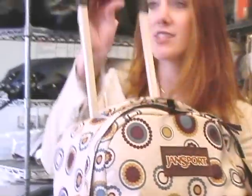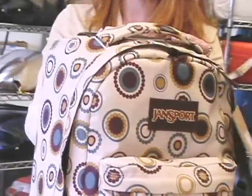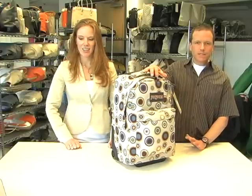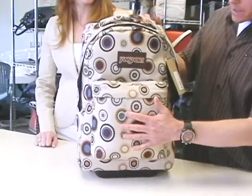Additionally, there is a retractable three-stage handle, great for users of all heights. This bag has just the right amount of organization — it's got a large main compartment and in the front it's got an organizer panel.